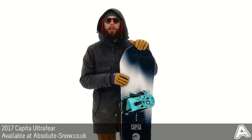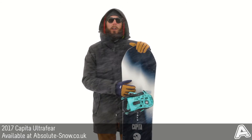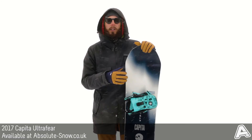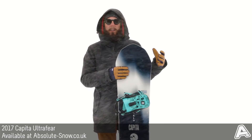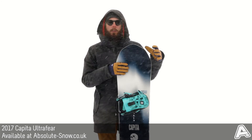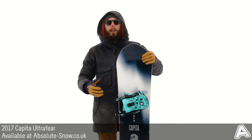To increase its durability further, Capita have given it a Kevlar and Titanal body armor — Kevlar under the top sheet and along the shoulders of the board, and a Titanal alloy running through the board to add strength and dependability. So you really know what the board is going to do when you're riding it, without compromising the durability of the whole board.